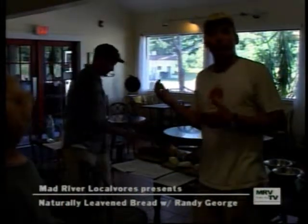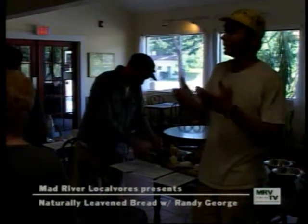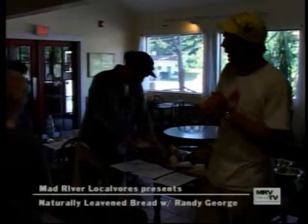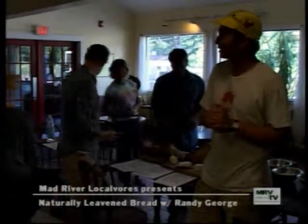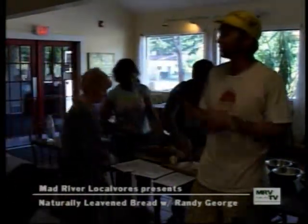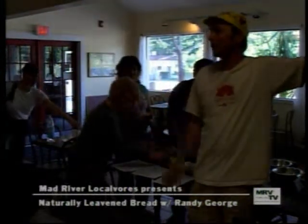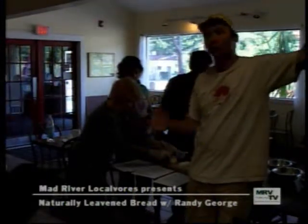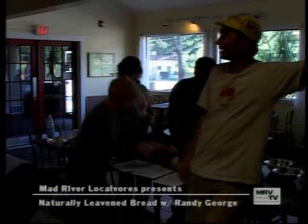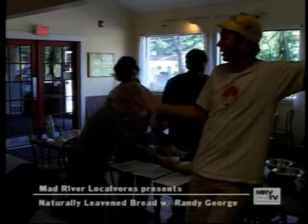Just to talk about natural leavening and wheat — in the last year or two we've been hearing all kinds of questions. At the farmers market on Saturdays, half a dozen people usually are saying, 'Do you have anything wheat-free? I'm avoiding wheat.' We're hearing a lot about wheat. It's kind of gotten the reputation of being something to avoid.